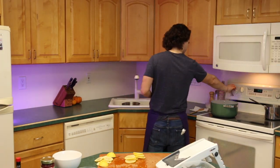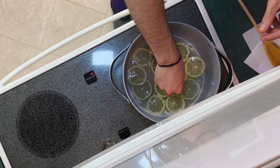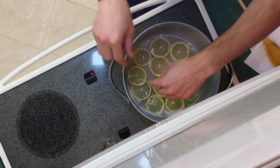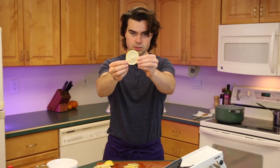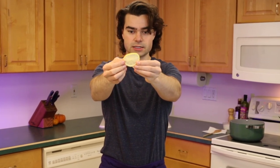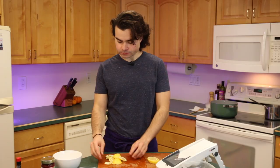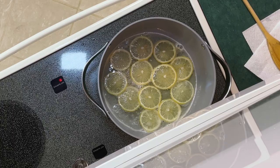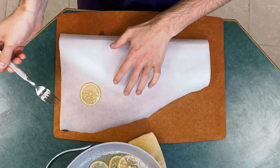Reduce to medium-low and then add our lemons in a single layer. I may have stuck my hand in that hot boiling water. Those are going to hang out and do their thing for 15 minutes. I'm going to transfer them now to just a piece of parchment and let them chill out.